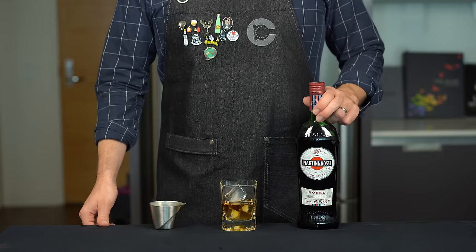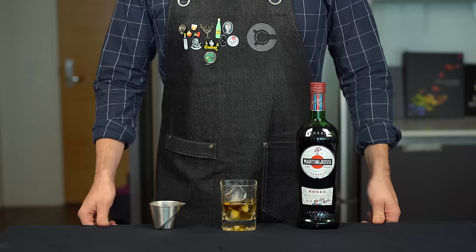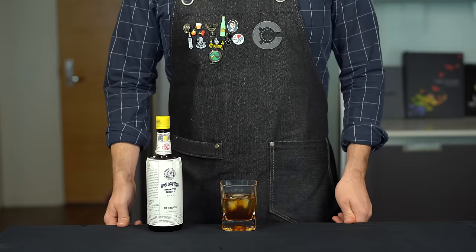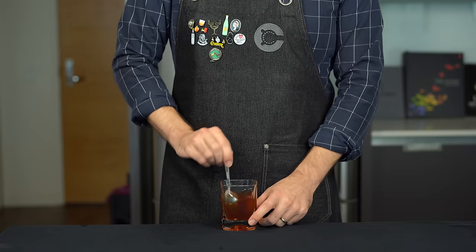For our sweet vermouth, we're going to use Martini and Rossi. This is a pretty low-end sweet vermouth — it's decent, but not up there with the best. I think I paid 12 bucks for this. We're just going to add one ounce or 30 mils into the glass. And last up, our bitters — we're just going to go with the standard Angostura aromatic bitters here, hit that with two dashes.